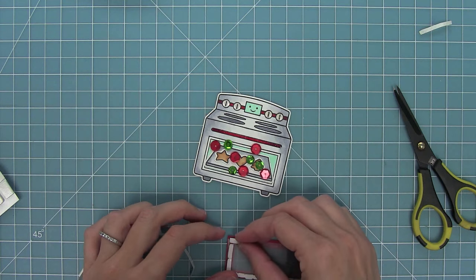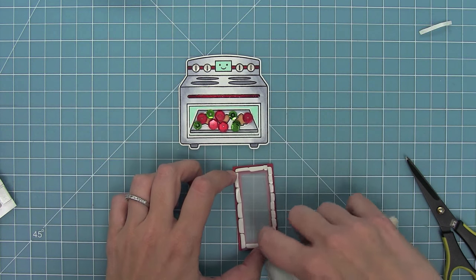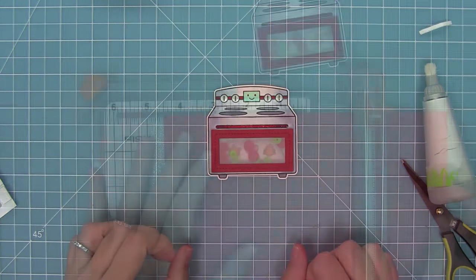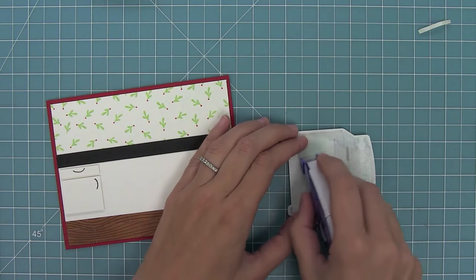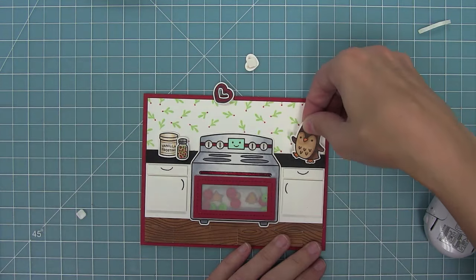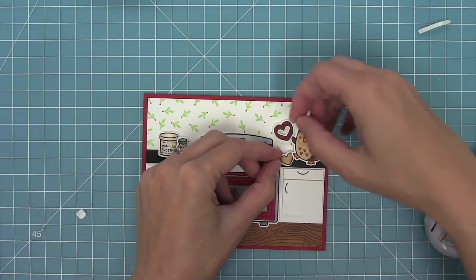I'm trimming down some foam squares to use to create the well for my shaker, going all the way around that whole rectangle. I run my powder tool around to take away any excess stickiness. I've added some red and green sequins to the middle of my oven, then take my shaker top and line that right over those sequins — the sequins can move but you can still see the cookies inside. I decided to take a little red piece of cardstock to create a nice red border for this whole scene, then adhere my oven shaker down to the cabinets. I layer my sprinkles, vanilla frosting, and a cute little owl from Jump for Joy who's using one of the cookie cutters, then add one little cookie to finish off the scene.